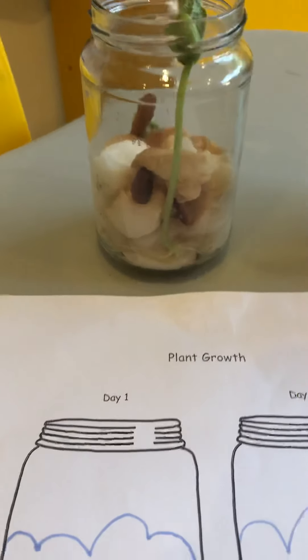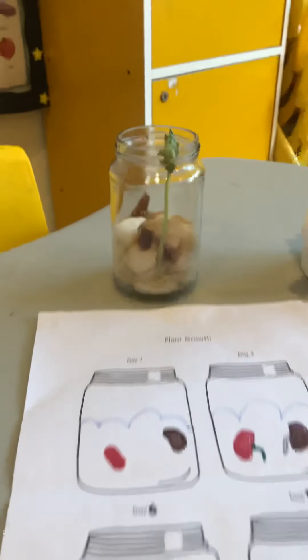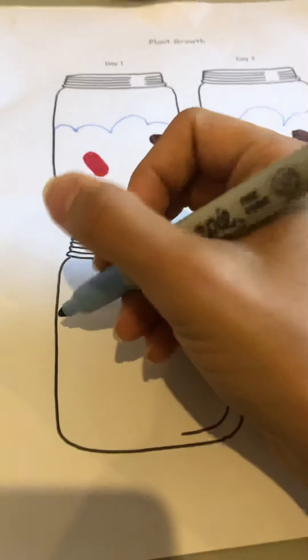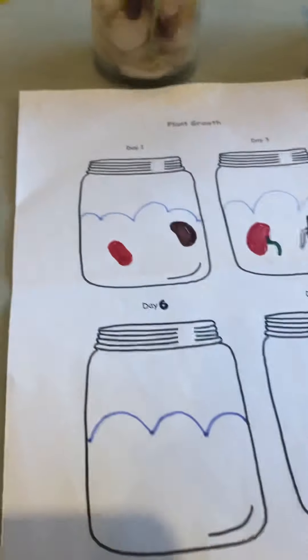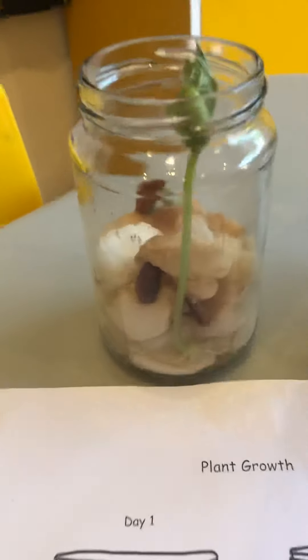Okay koalas, it's time to draw what we observed — what we see in the jar. So I'm gonna draw my cotton again, and I'm going to start with the red beans.